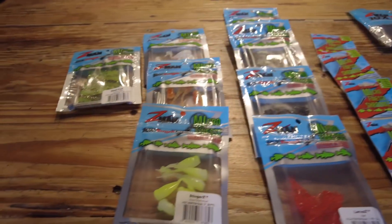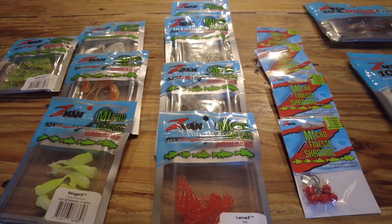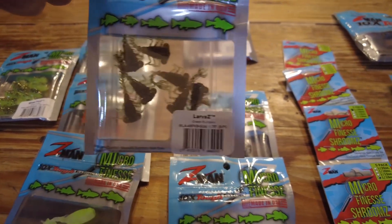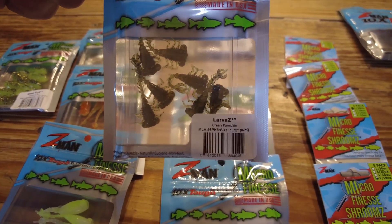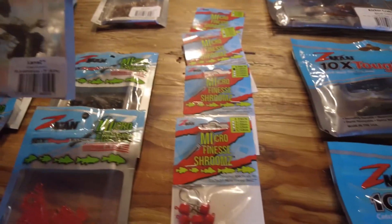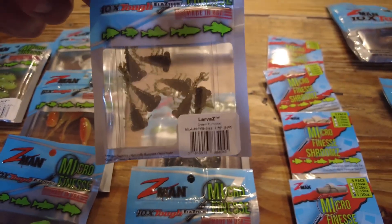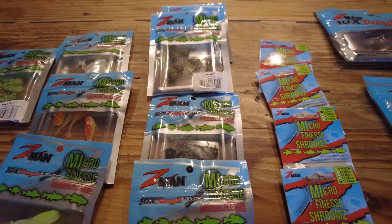You can catch tilapia on things like the little shad fries and stingers, but Z-Man also makes new Larvas. You can kind of see one in the package here — they look almost like a larva of a dragonfly or other aquatic insects. Rigged on these little micro finesse shrooms, they should do a wonderful job on tilapia. That's specifically what I got these for.